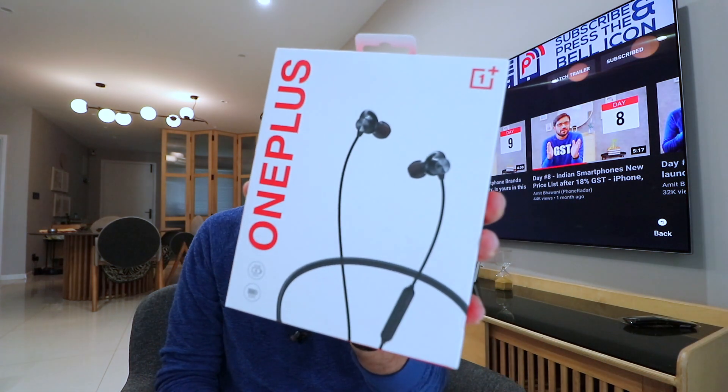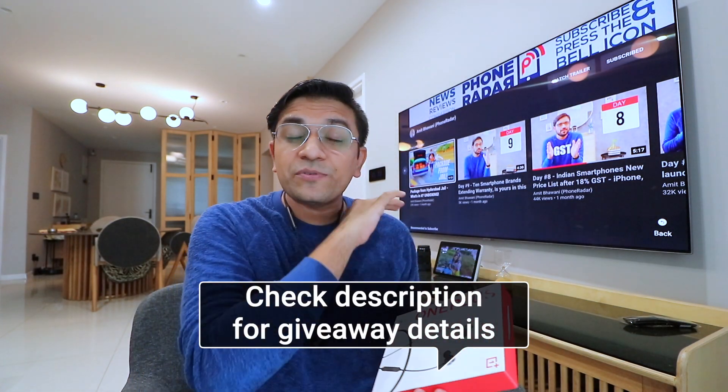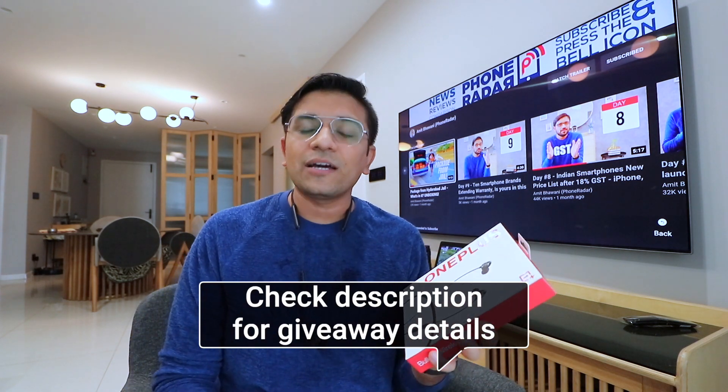This is the latest OnePlus earphones which I am unboxing and giving away for you. In the description you will get all the details on how to join this giveaway. This was our complete unboxing and quick review of OnePlus Wireless earphones. If you liked this video please like and subscribe to this channel for more interesting videos. I am Amit and I will see you in the next video — until then, goodbye!